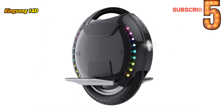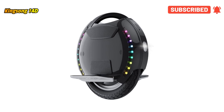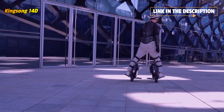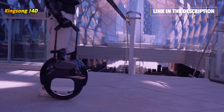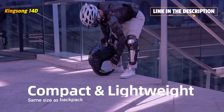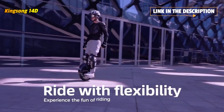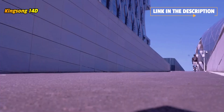The 14D is the basic model of the Kingsong electric unicycle. Its performance meets the needs of electric unicycle enthusiasts who are just getting started — it only takes a little practice to master the skills. Ride carefully, safety first. The 14D continues all the functions of the 14M, such as customized colorful lights and hidden pole rods.